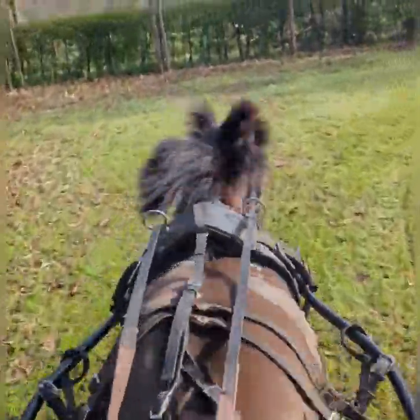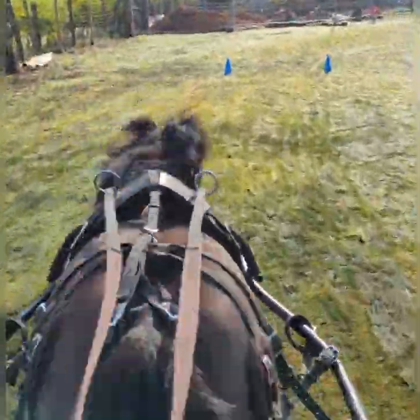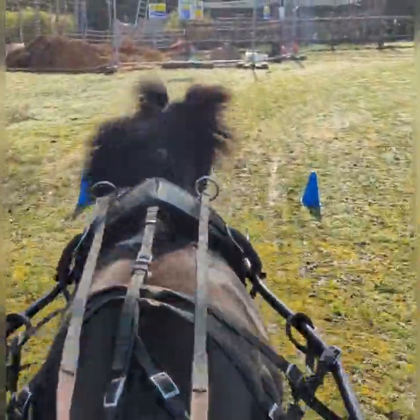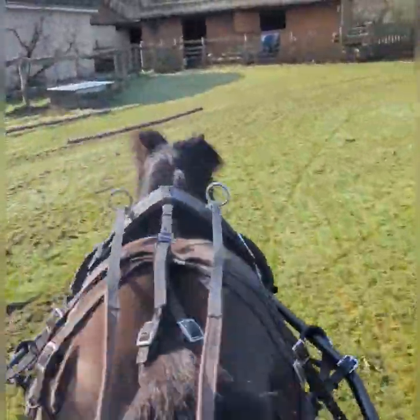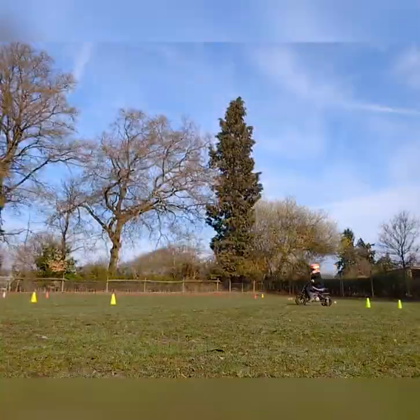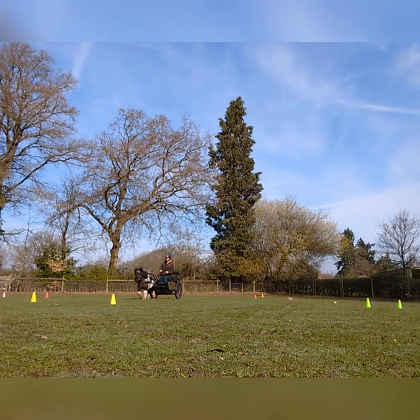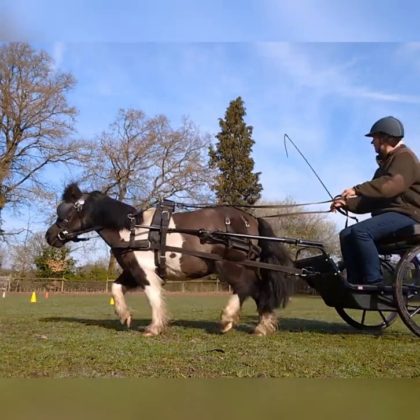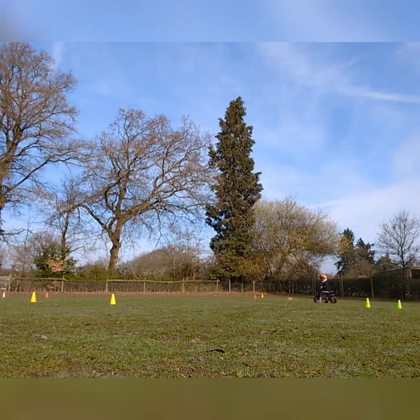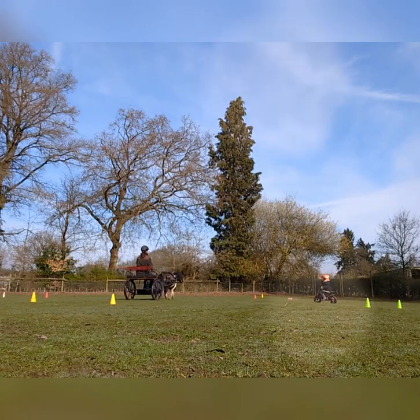Come to run, come to run. Up, up, up. Good boy. Come to run. Good boy.